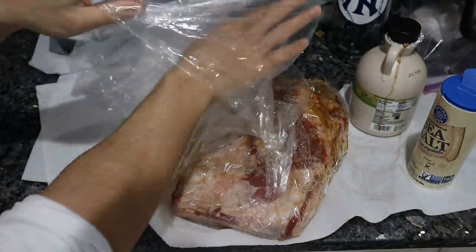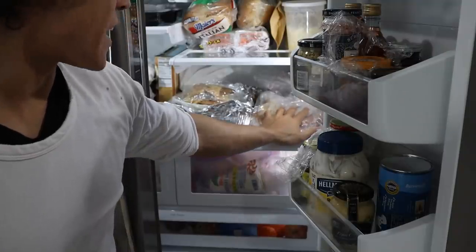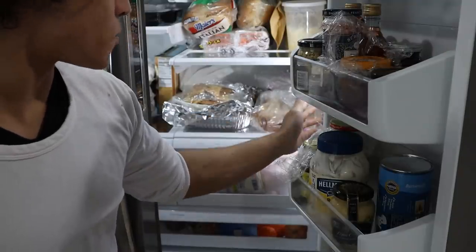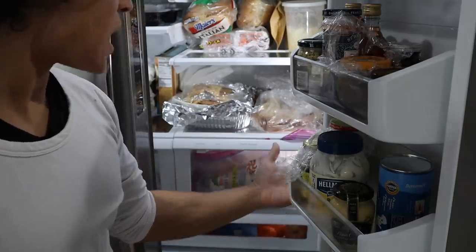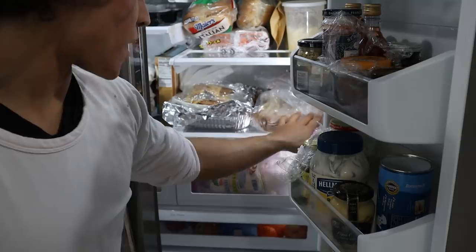Now this is ready to go in the fridge. I'm going to double bag this just in case. We'll flip this over every day for three to four days, and then we'll be ready to smoke it. You could go longer — I've seen people cure this for a week, two weeks, but then it really starts drying out and getting hard.